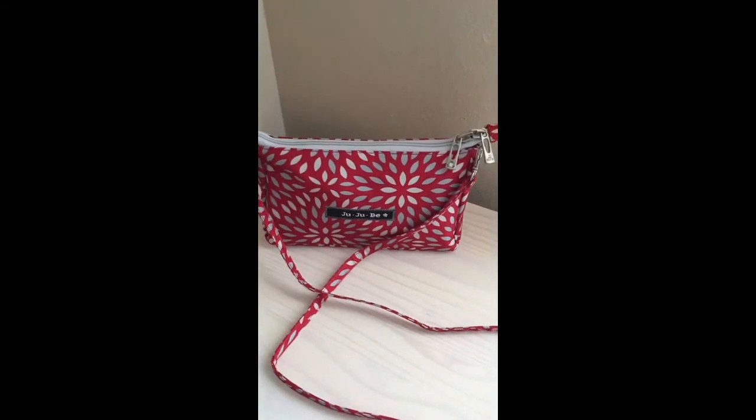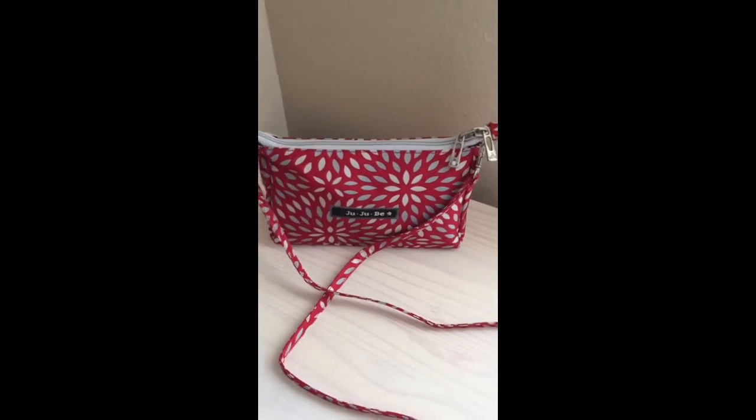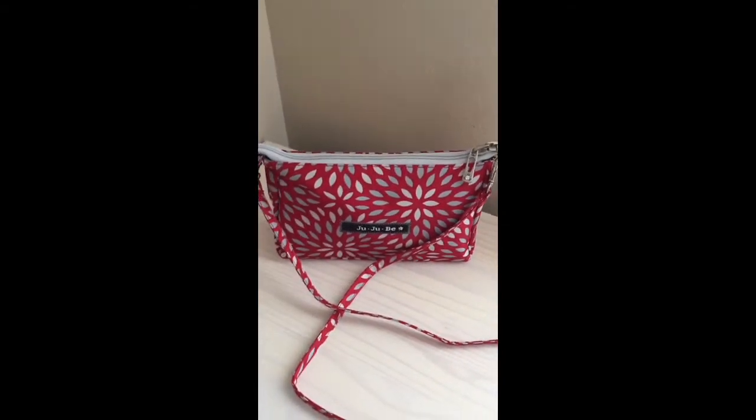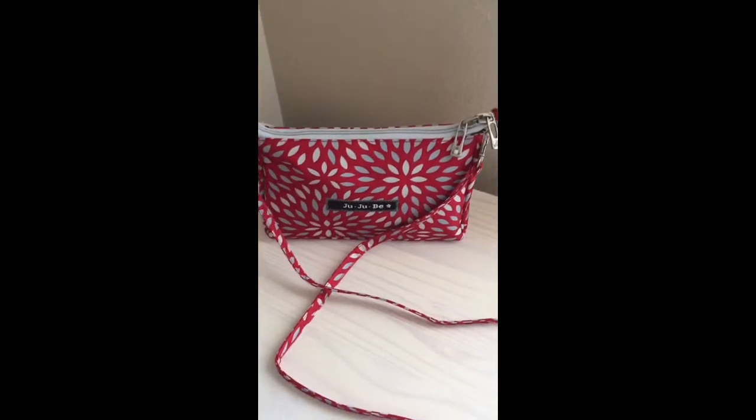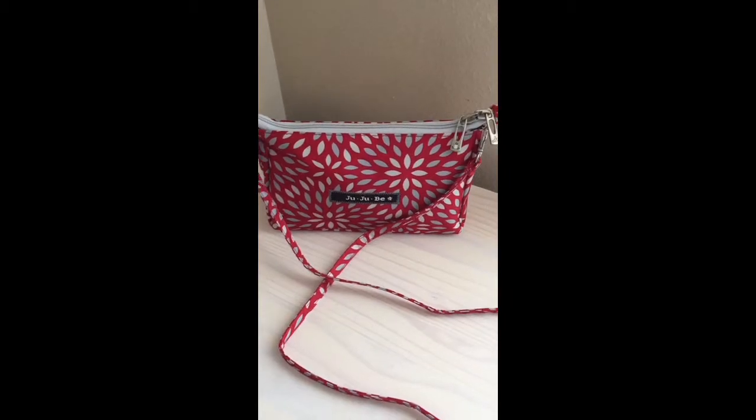So I can pack it up as a purse, throw it in my diaper bag if I want to, and then put it in my work bag when I have to go to work, or grab it out of my diaper bag if we're just going in somewhere really quick and I don't want to take my entire diaper bag. So it's been working out really well for that.